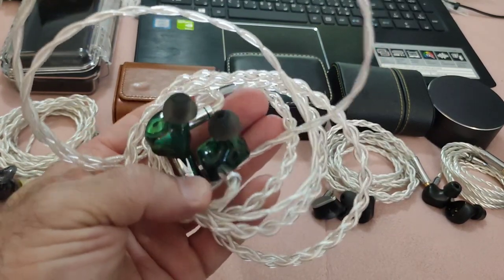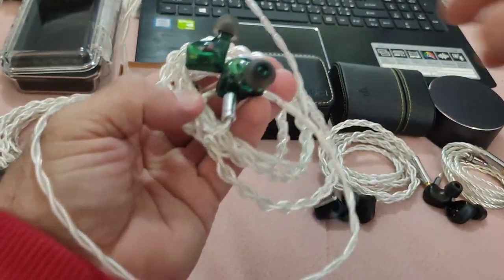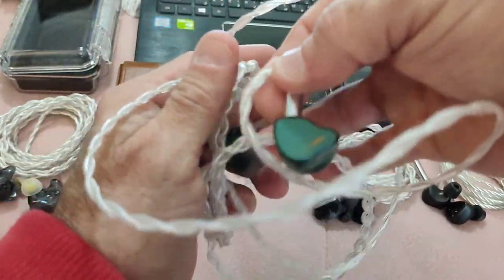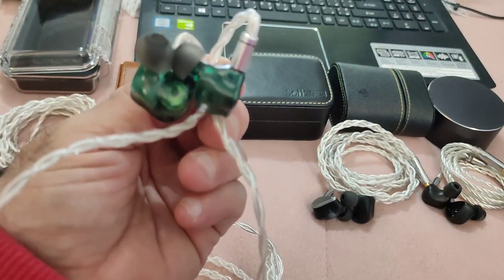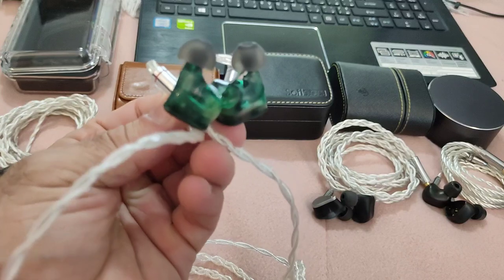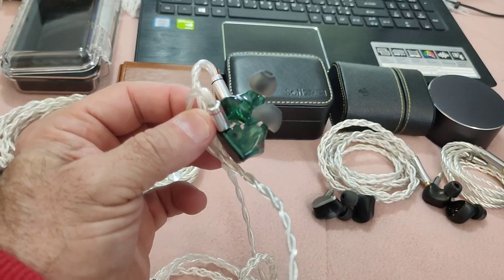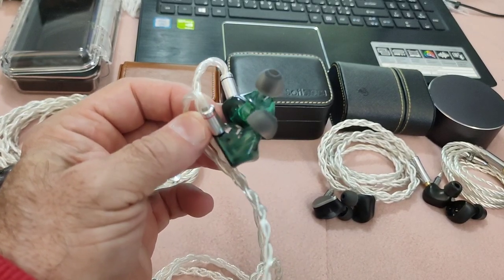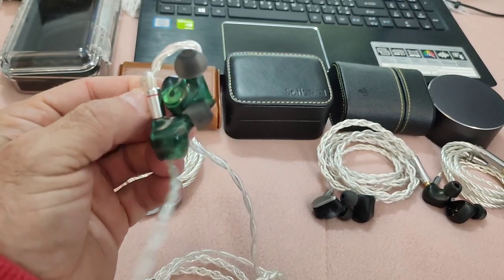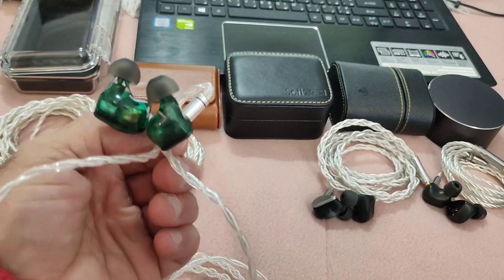In terms of fit — perfect. I'm using stock tips, large size, and it fits beautifully. Isolation is perfect. For smaller ears, I actually tried them on my wife and she didn't complain either; they stuck out a little but fit nicely and stayed secure. So fit and isolation: flawless.